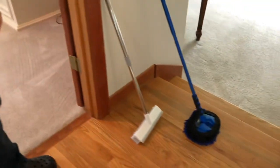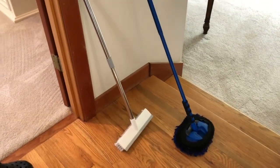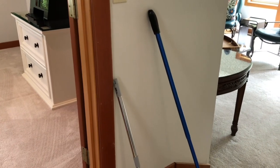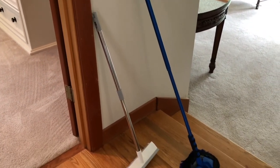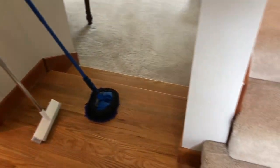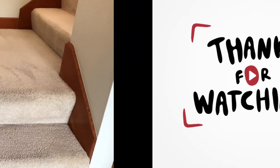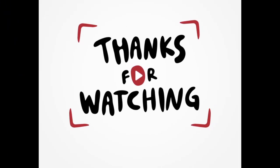I'll put the video up later of the entire job. I just thought I'd share this stair technique — it was painless and it came out beautiful. Appreciate y'all watching, stay tuned for the full video, see you soon.